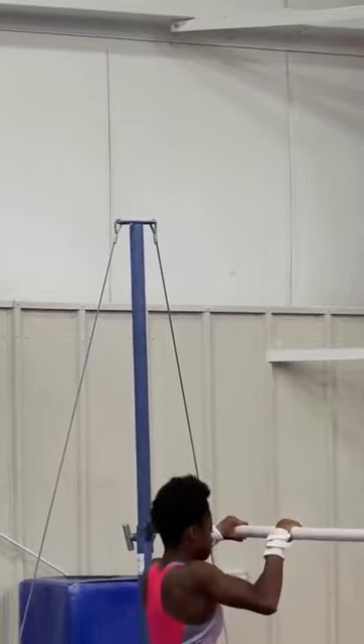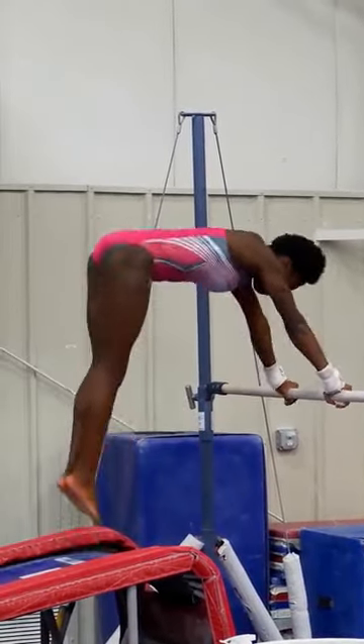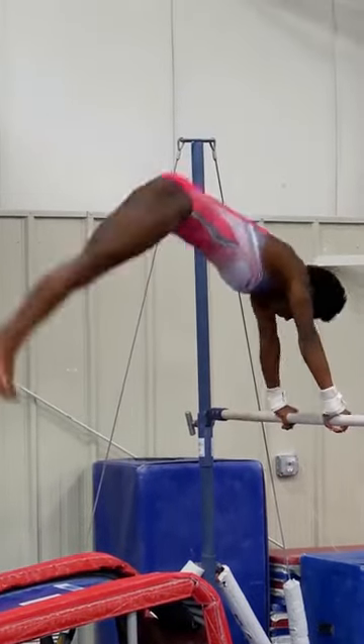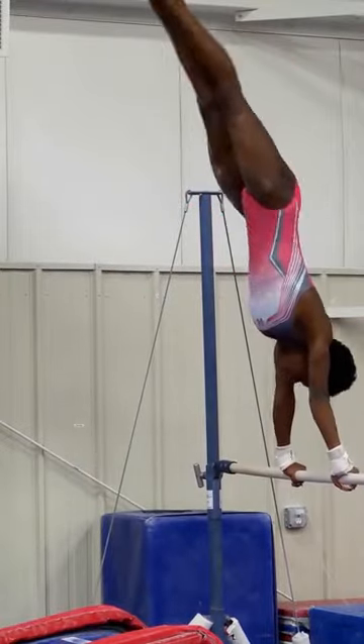Now she's going to show you the same exercise for the straddle cast to handstand, concentrating on keeping her shoulders on top of her wrists and then getting your hips on top. Very nice, Grace.